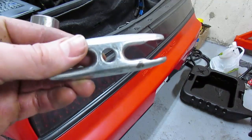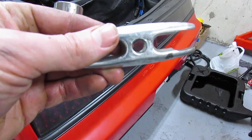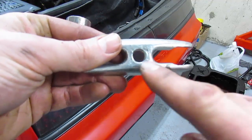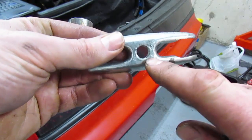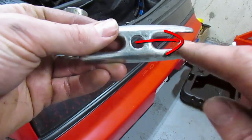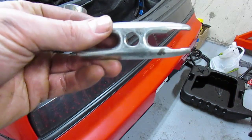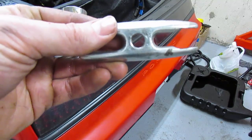Head over to your engine and measure the distance between the rocker bolt and your valve stem. You're going to need to pop a hole in your piece of steel for the original rocker bolt, and then a certain distance away — however far it was to your valve stem — you're going to have to create a slot in the piece of steel. In my case, I just had to enlarge the existing slot in my steering wheel puller.